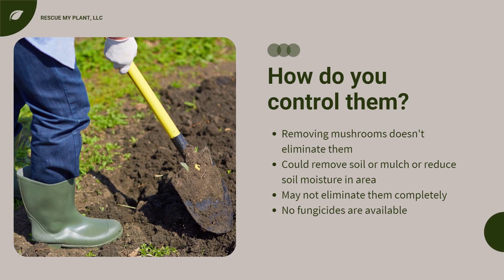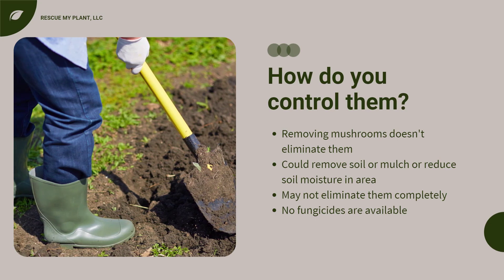To ease your mind, stinkhorns are not poisonous and some are a delicacy in Europe and Asia. Keep in mind that removing the reproductive structure does not eliminate them. There is a web of hyphae in the soil or mulch, so most likely they will be back. You could possibly remove some of the organic matter that they are living in or reduce the amount of soil moisture in that area. The hyphae fungi can spread pretty far, so you are not likely to eliminate them completely even by removing the soil or mulch.